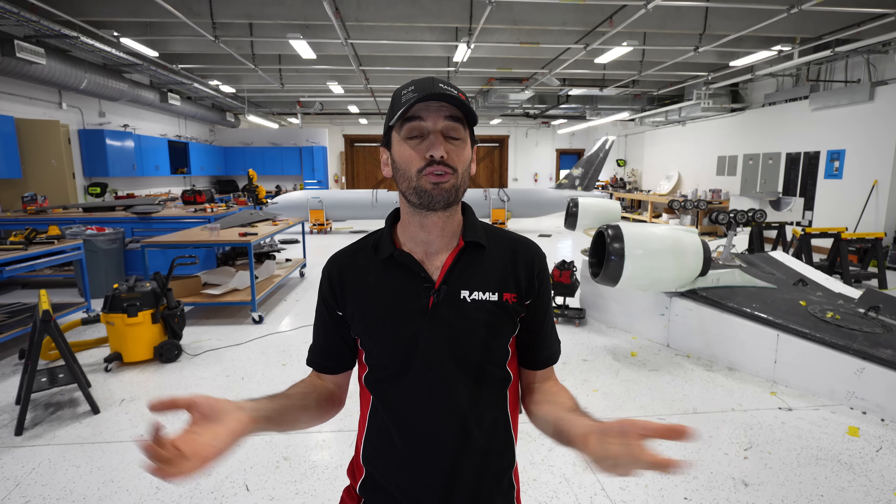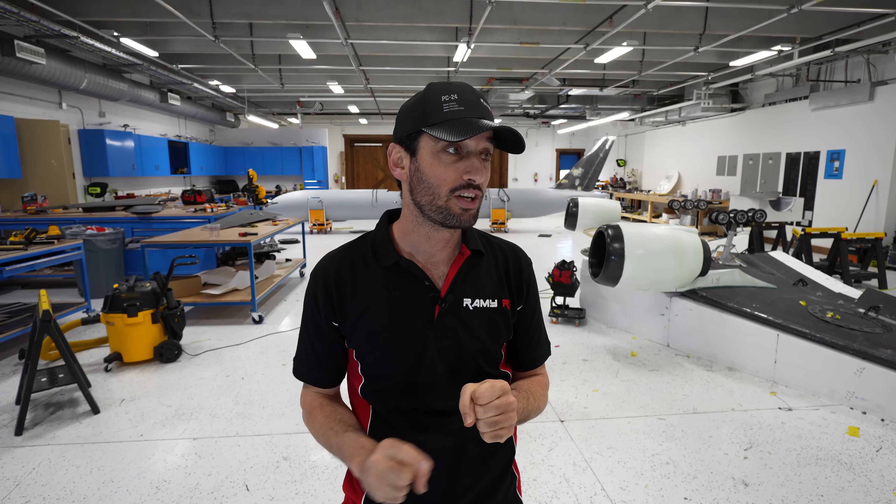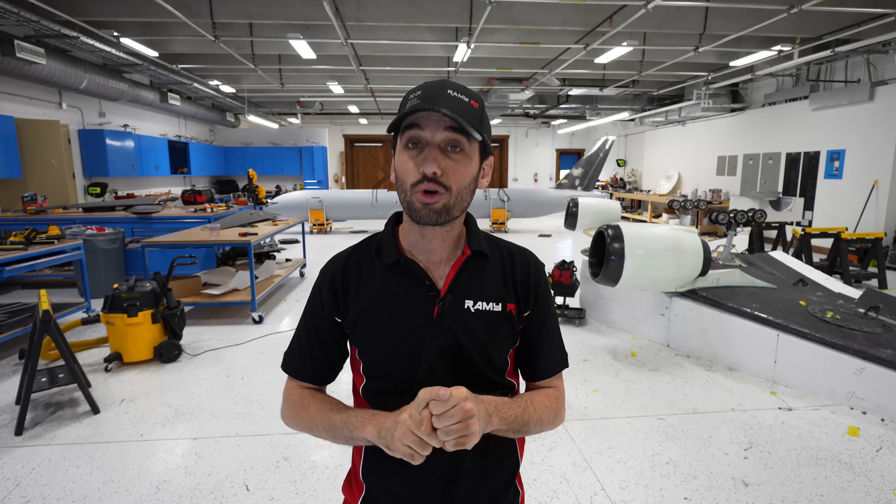Hi everyone! I hope you're doing great! This is the final video of the Firmus 7 project. As you can see behind me, she's almost done. In this video, we're gonna install all the electronics and the wiring. Wiring is gonna be a lot of work, but this is my favorite part. I love doing this, especially the programming part of it. It's just so much fun for me.